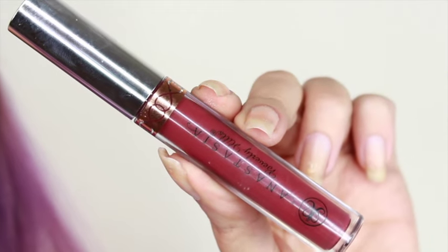Now for the lips, I'm going to be using this Anastasia Beverly Hills Liquid Lipstick in the color Trust Issues. I've been really obsessed with this color — I think it's such a beautiful color for the fall.